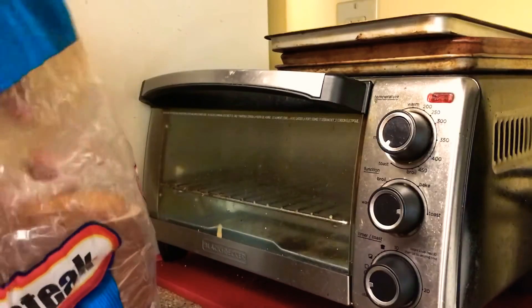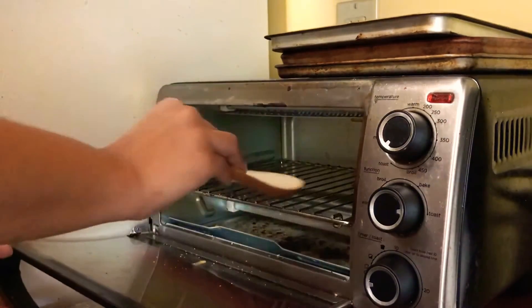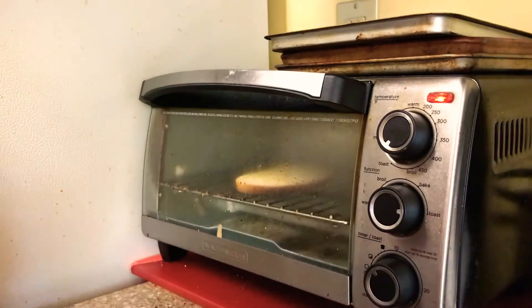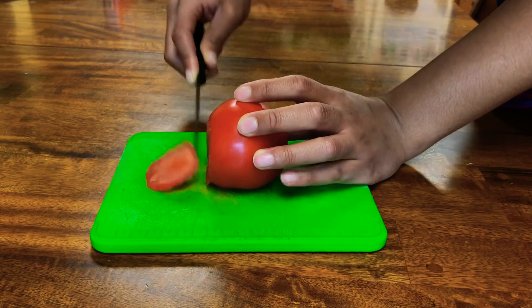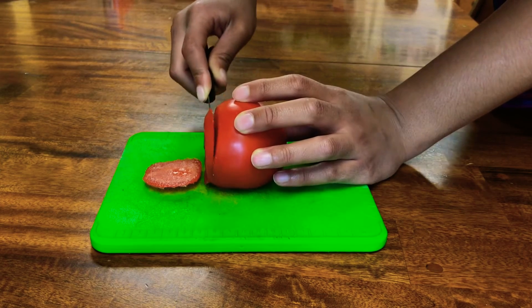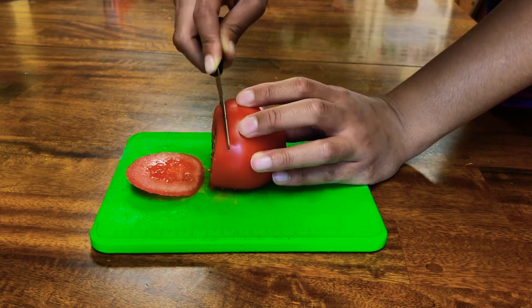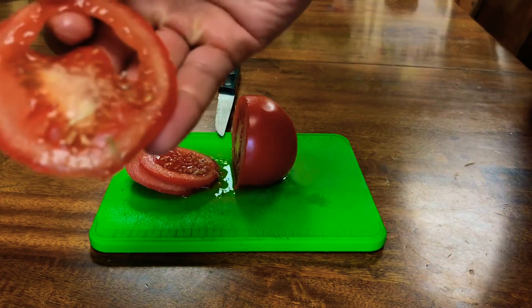First I popped my rye bread into the toaster oven. Do you guys prefer traditional toasters or toaster ovens? Let me know in the comments — I personally like a toaster oven. Next I sliced up my tomato; I only needed a few slices since my bread wasn't that big. Fun fact: this tomato was viviparous, meaning its seeds were sprouting on the inside, which isn't supposed to happen — I thought that was super cool.